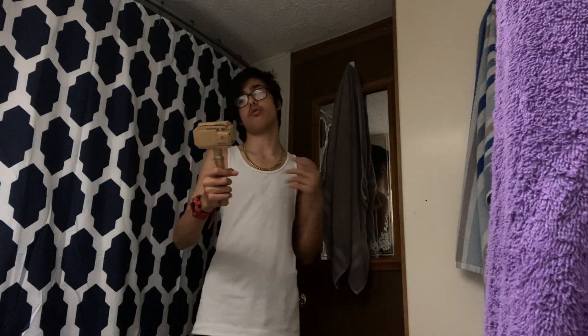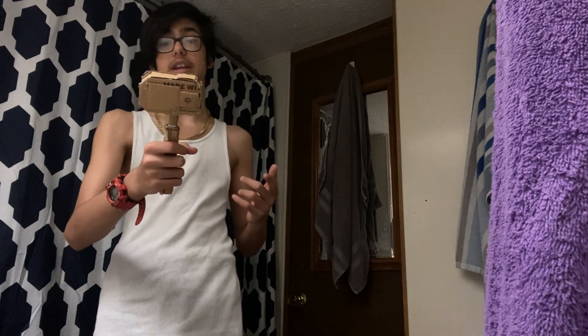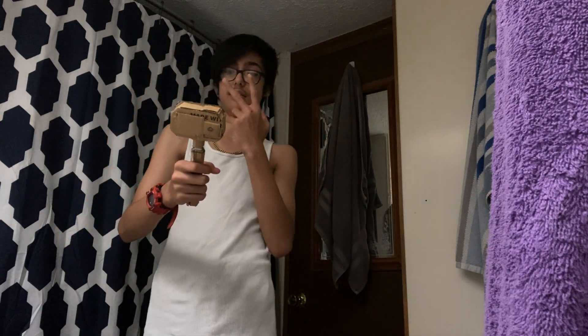So, if you guys like that video, make sure to like and subscribe to get all those notifications. And until then, take care. Peace. That's how I do my camera. But if you guys actually like the video, make sure to like and subscribe, get all those notifications, and comment down below if you like it. Peace, take care. Bye bye bye.